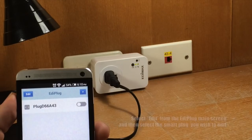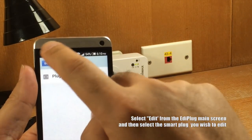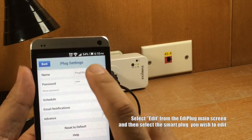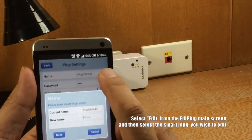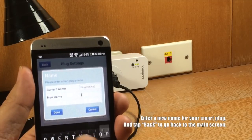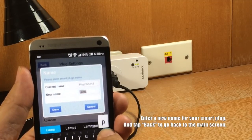To change the device name, select Edit from the Ediplug main screen and then select the Smart Plug you wish to edit. Enter a new name for your Smart Plug. Tap Back to go back to the main screen.